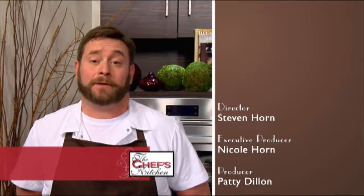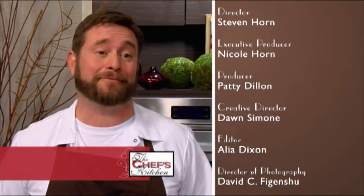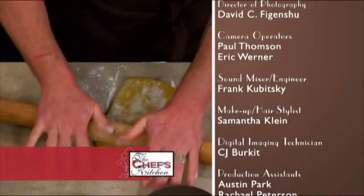I love coming and cooking on Chef's Kitchen because it gives me a chance to get out of the kitchen, and I get to share what I love to do every day with people. That's what it's really all about for me.